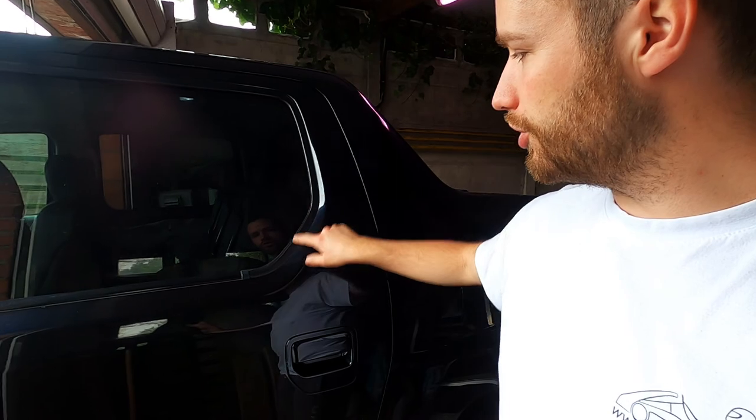So that was the rear left door. Didn't take off the window seals because it's raining and I don't want any water in my doors. Now I'm gonna do the three other doors and then we're off to the body shop. Day 3.